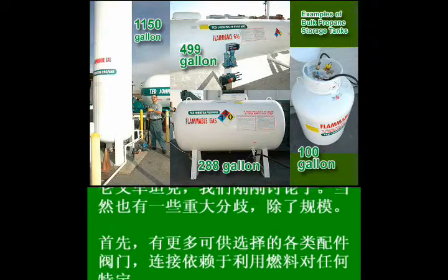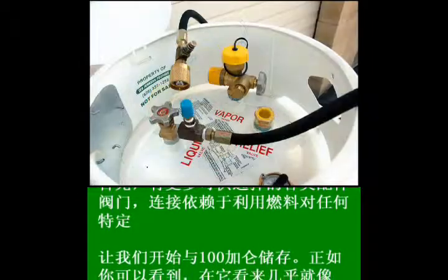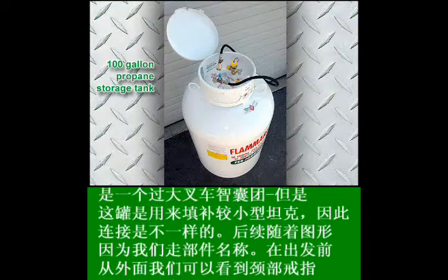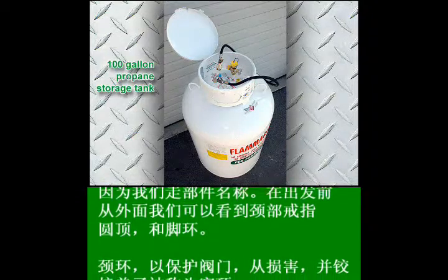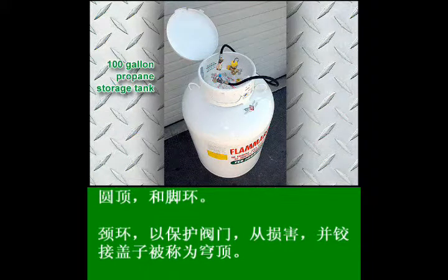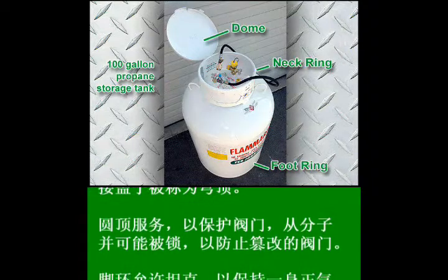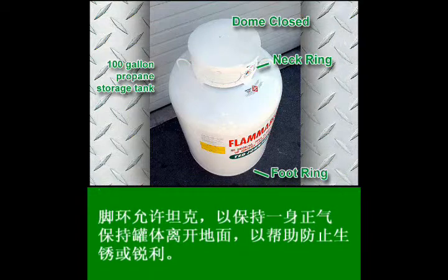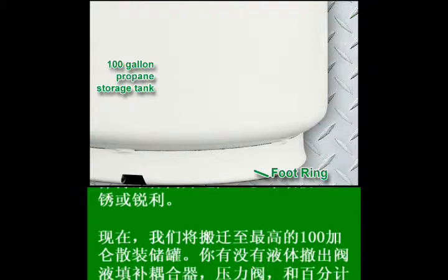There are, however, a few major differences in addition to the size. There are more options available for the types of fittings, valves, and connections depending on the uses of fuel on any given premises. Let's start with the 100-gallon storage tank. It looks almost like an oversized forklift tank, but this tank is used to fill smaller tanks, so the connections are different. Starting at the top, from the outside of the tank, we can see the neck ring, the dome, and the foot ring. The neck ring serves to protect the valves and incorporates the hinged lid called the dome. The dome protects the valves from the elements and may be locked to prevent tampering. The foot ring allows the tank to be kept upright and keeps the tank off the ground to help prevent rust and dents.